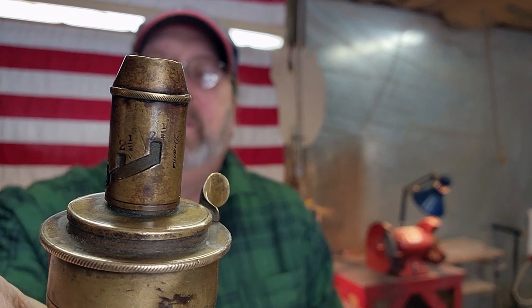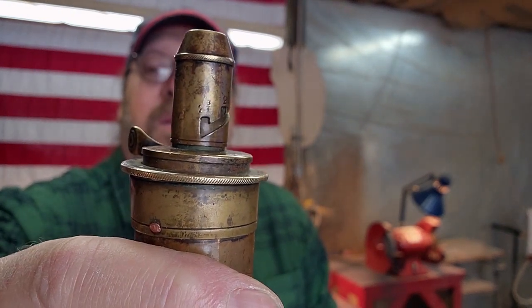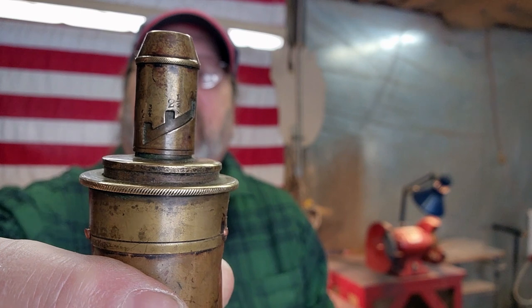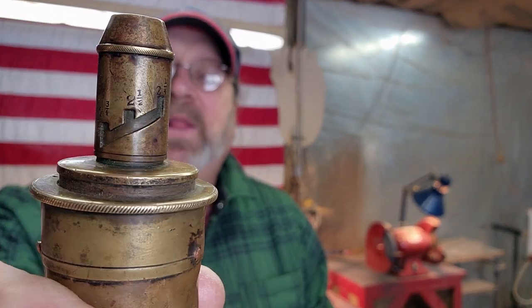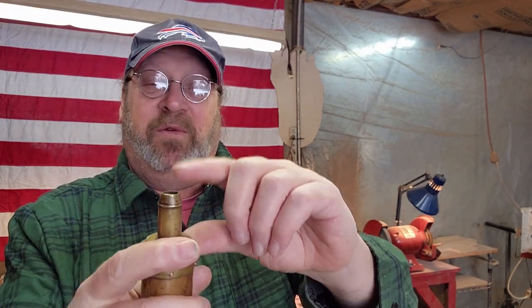Now, I don't know a whole lot about powder flasks. One thing I noticed is right up there on the spout, there seems to be some kind of gauge. It says two and a half, two and a quarter, and two and a third — I had to use my magnifying glass — it's in drams. I measured out the spout on how much powder it holds: you open it, close it off, and you have a pre-measured amount. It holds 50 grains of FFG. So that'll work good for me.